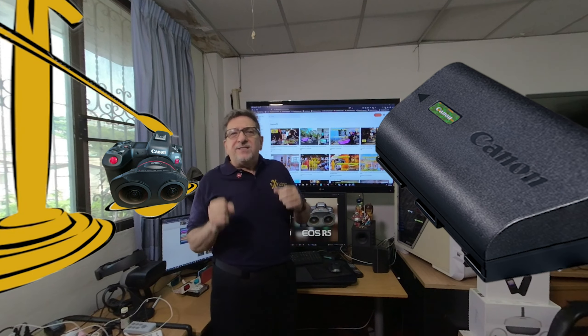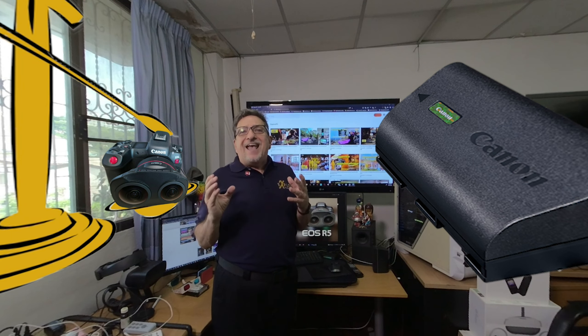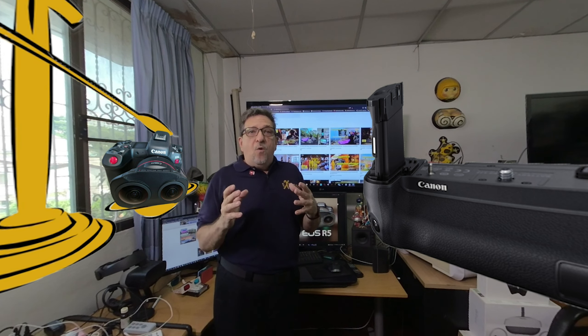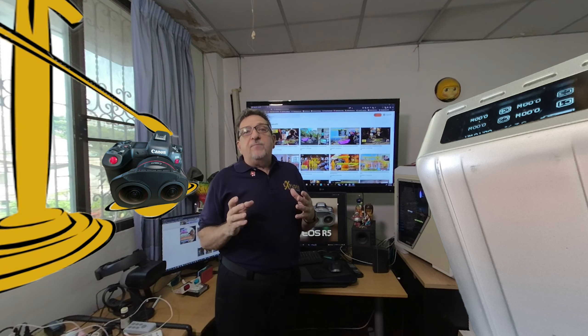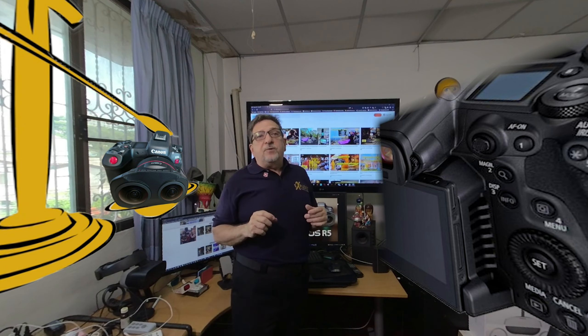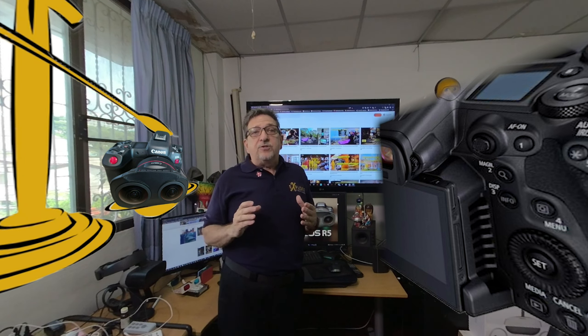The biggest negative to both cameras is the power system. The underpowered capacity of the LP-E6NH batteries means you either need an optional Canon battery grip or external power like the Zendor SuperTank Pro. When it comes to recording media, both cameras have CFexpress and SD card slots and are equally particular about the specifications for the type of cards used. This is another area where the Atomos Ninja 5 Plus gives you many more options for recording and playback versatility.